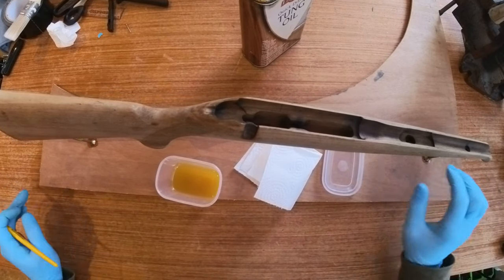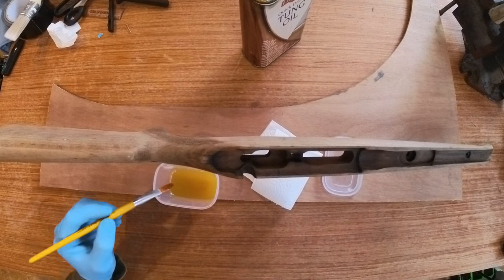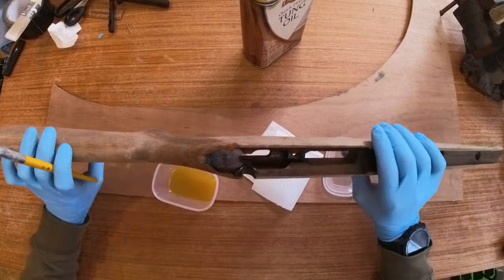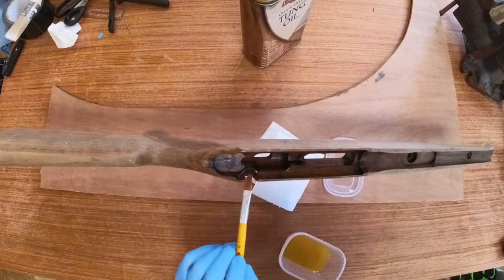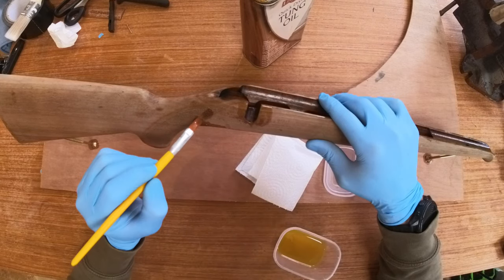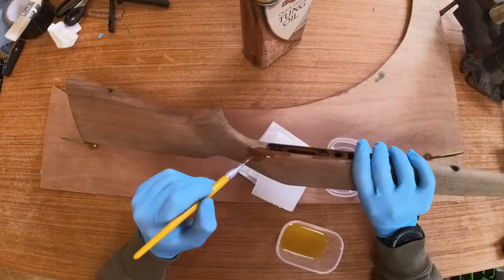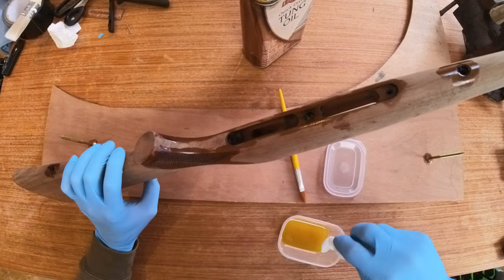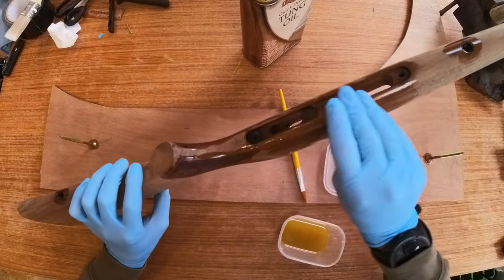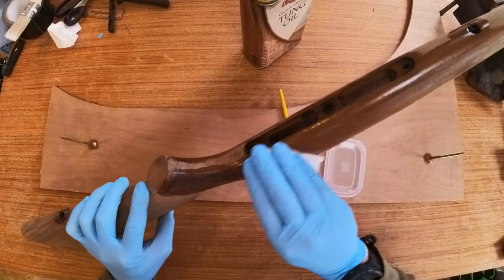The colour is pretty much what you see straight away and it will dry with a matte finish which I much prefer to satin and gloss. Here I'm just using a nice soft paint brush to get into all the intricate little parts inside, and then for the main body of the stock I'm just using some kitchen towel to wipe it over. Once you've applied a coat, leave it for four hours to soak in, wiping any excess off after about half an hour, then you can reapply. I went through this process about four times and the finish didn't really change much from probably the second coat, but I was very happy with it. Just take your time and make sure you get into everywhere.